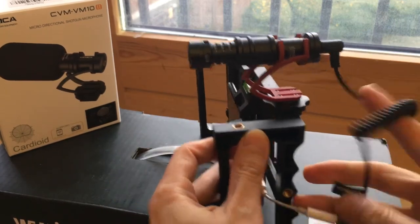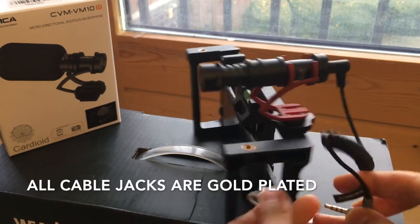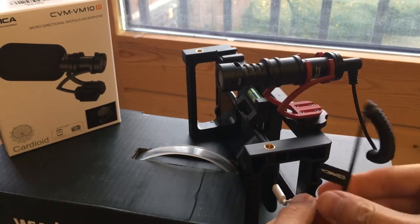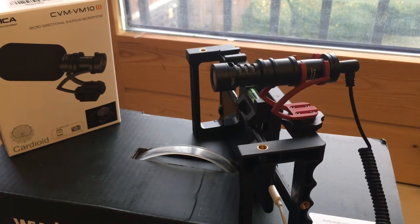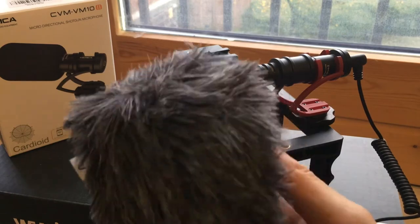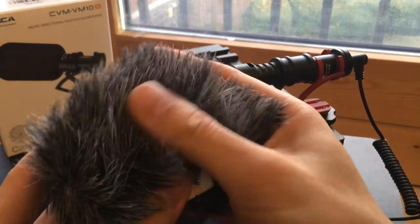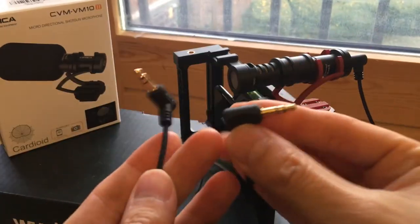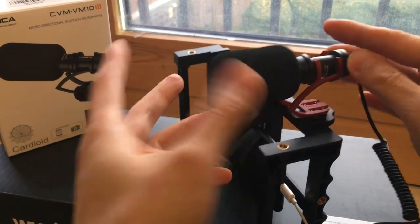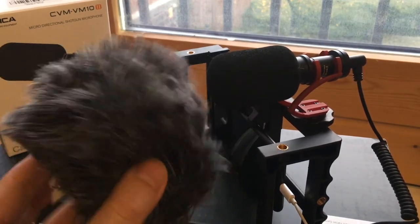It's a single mono element, and the screen is for venting air when there's vibration — it's more for clarity. The accessories are pretty much the same. It has a connector for your smartphones — this is your three-way jack because it has to accommodate the audio in. It comes with a dead cat, which is much better now and doesn't come off. It also comes with a spit screen, though that doesn't protect from wind as well as the dead cat.